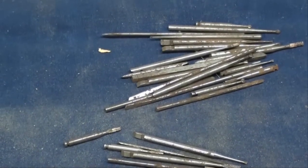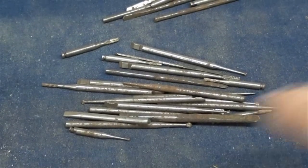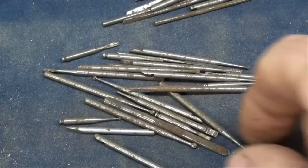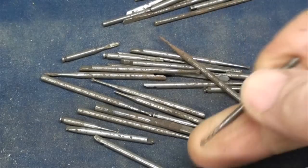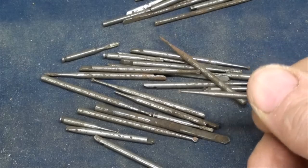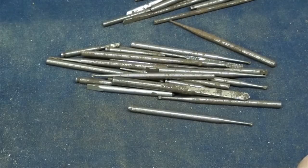Here's another type of file that we all know about and dread: the dental burr, or dental file. Every dentist can provide you with some of these that they consider dull. How we hated these, but sometimes they are useful on real small work. I don't believe I've ever used them.